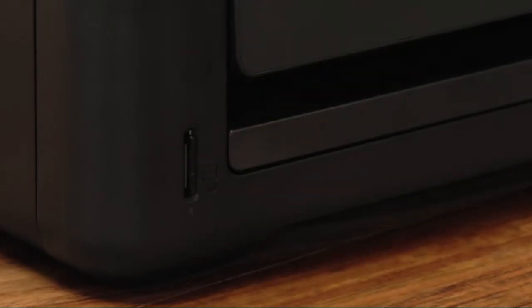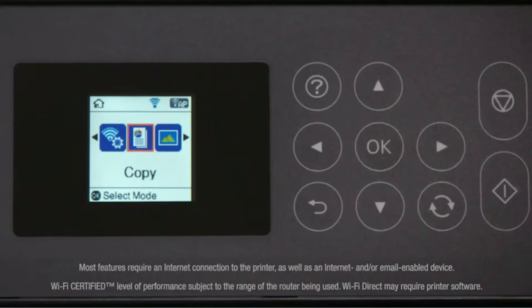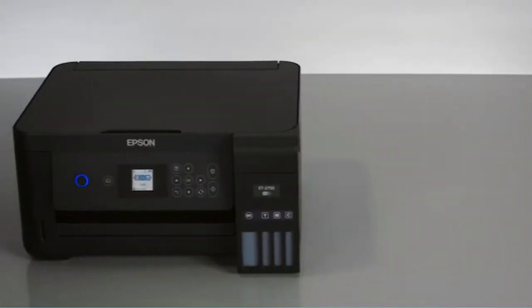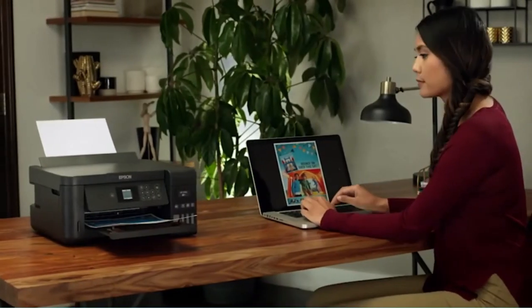The oversized ink tanks save 80% from not needing replacement. The refill bottles are also low cost and easy to fill. The wireless-compatible printer prints directly or from iPhone, Android, tablets, iPad, and smartphones.